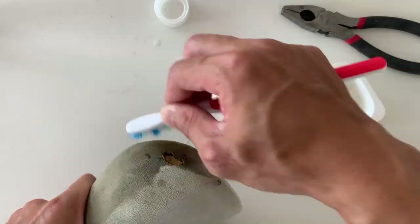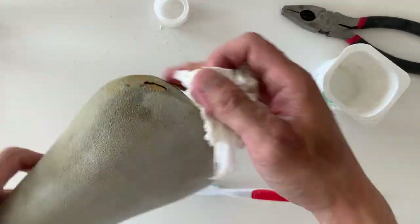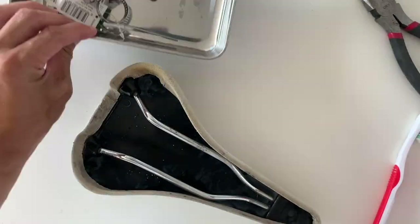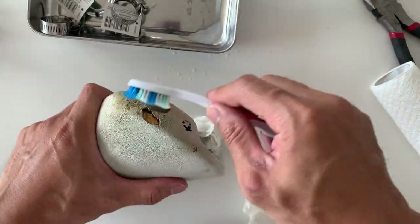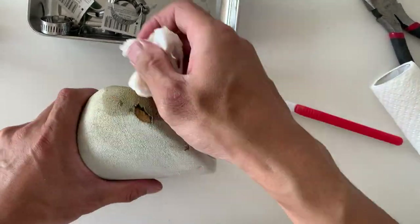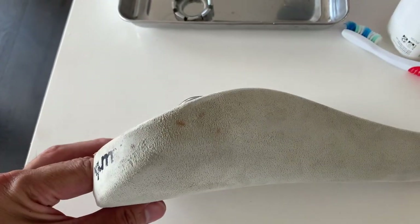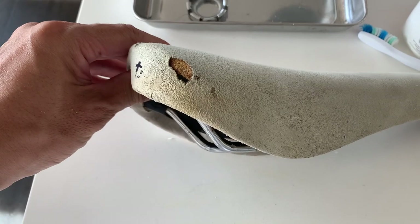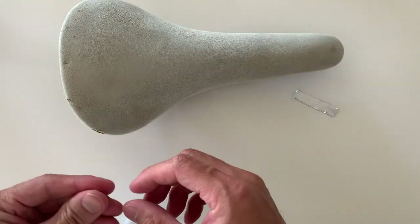Then I went again for round two with the white vinegar and toothbrush. I tried a little bit of oxy action on the bottom to see if I could get rid of some of the yellowness because it has bleach in it, but it helped only a little. I just stuck with the white vinegar - I think it works pretty good and that's the best I could get it.